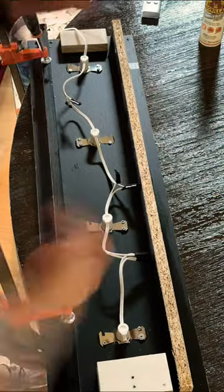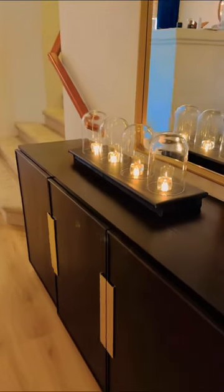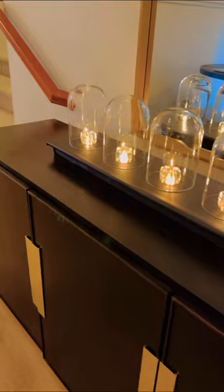So I built a base and covered it with black contact paper. I added C7 lights in this super cute crystal candle holder, placed the globe glass jars, and it's done.